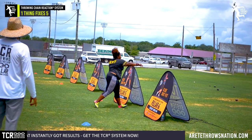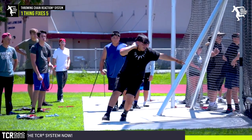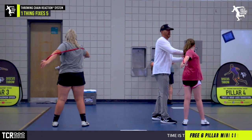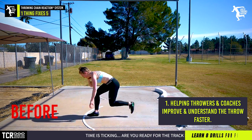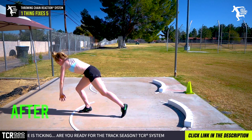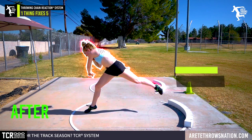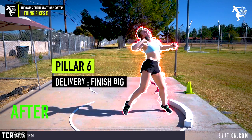Throwing is one of those things that is very complex — it's a very technical sport. One of the things you want to understand is you can get lost trying to fix everything. What we do with the throwing chain reaction has two core missions: one, we are trying to help more throwers and coaches improve and understand the throw faster by understanding what's happening in those two seconds, and being able to provide a structure that's actually going to teach you how to master those two seconds or work them much more efficiently.